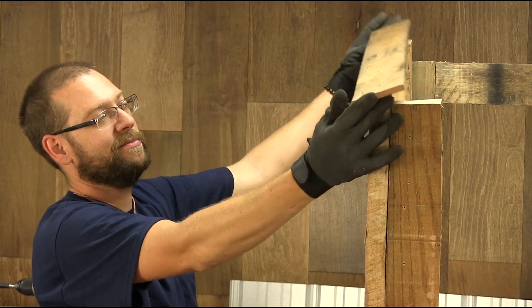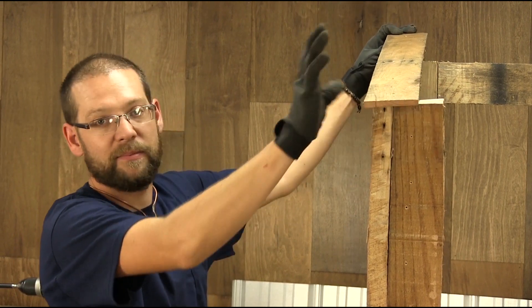Why would we want an angled roof? So it slopes rain off of it. That way, this will last longer.